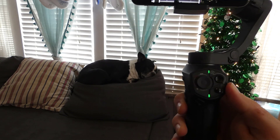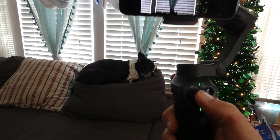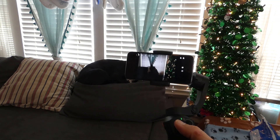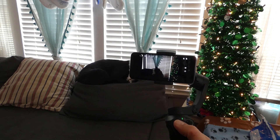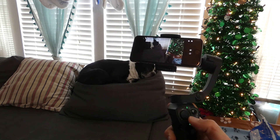Going over some of the features of the gimbal, I'll show you on the Snopa Atom gimbal here. You have your thumb stick right here, which is used to adjust your point and click so it goes up and down or left and right. It's a thumb stick for micro adjustments.